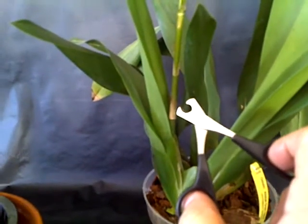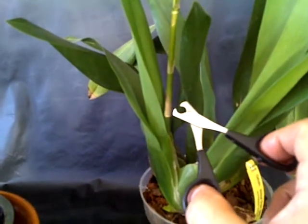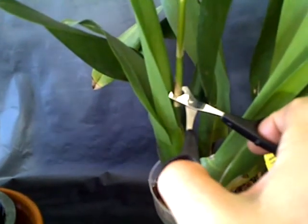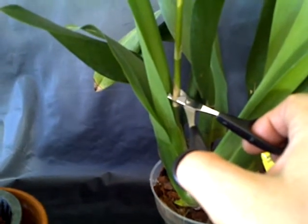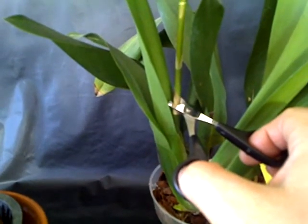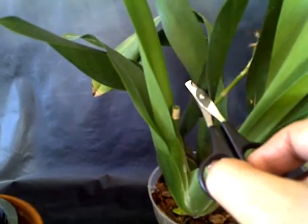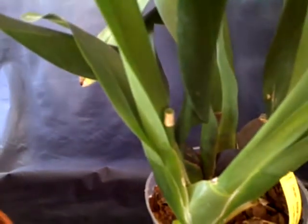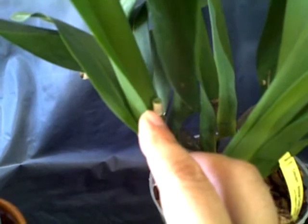I bought them at the dollar store, so the price is probably around five dollars at pet stores. They are really good to cut blooming spikes — as you can see, it covers the whole blooming spike. I'm going to cut it with one hand so it falls to one side. It makes a really clean cut because it's made for cat nails.